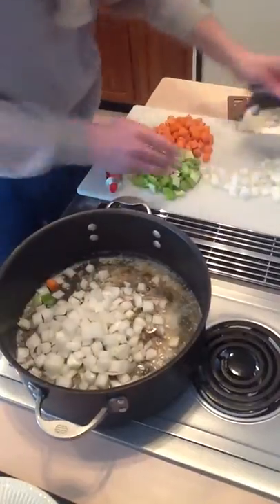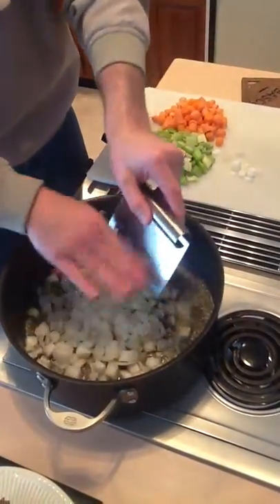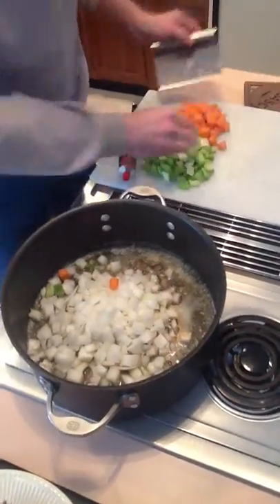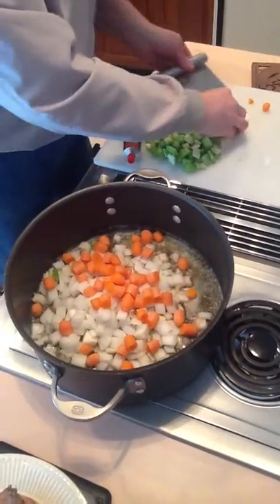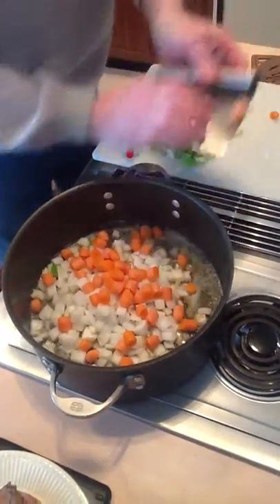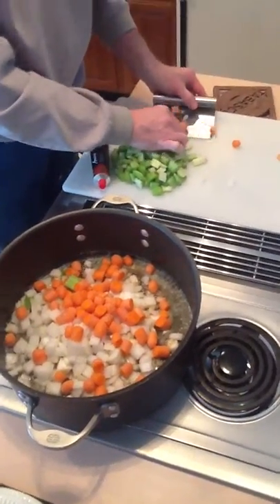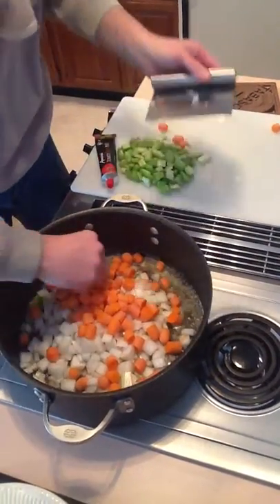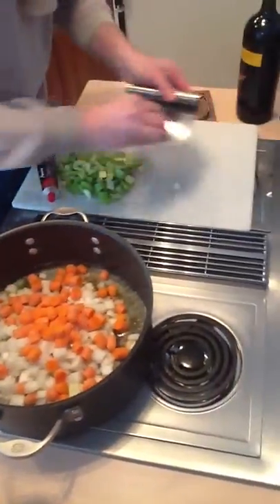The reason for that is we're pulling all of the sugar out of these vegetables — the onions and the carrots in particular — trying to build flavor and caramelize everything. If you throw the celery in too soon, there's so much water in the celery it kind of defeats that whole purpose. So we're going to let the onions and the carrots go first.